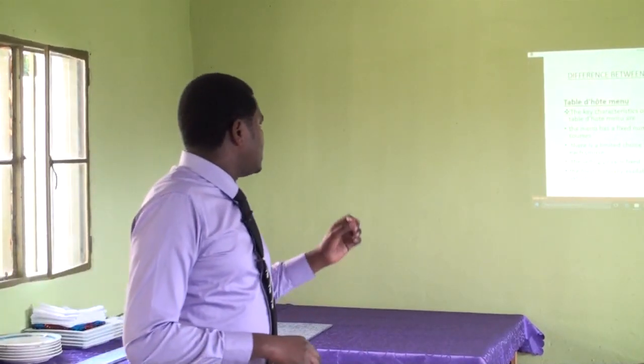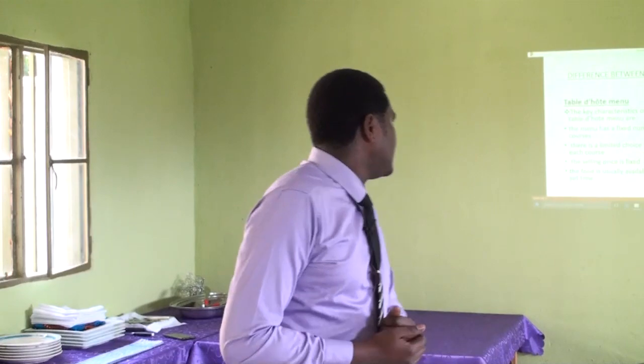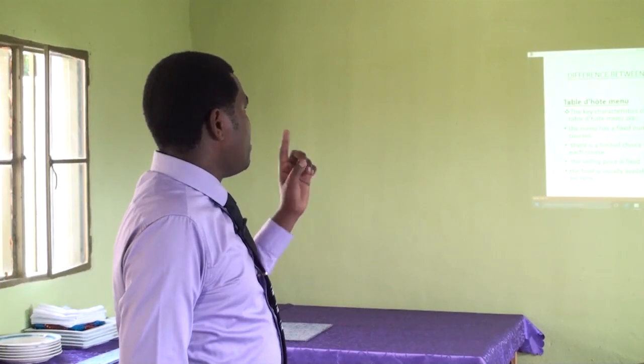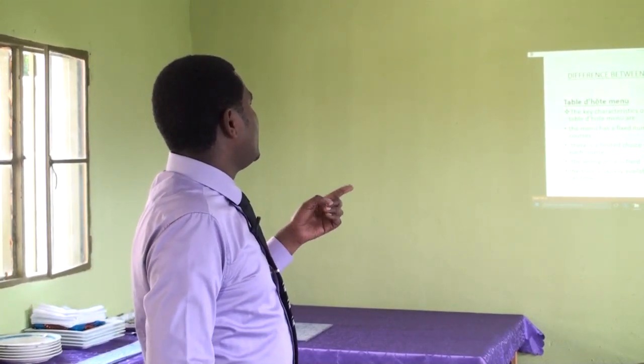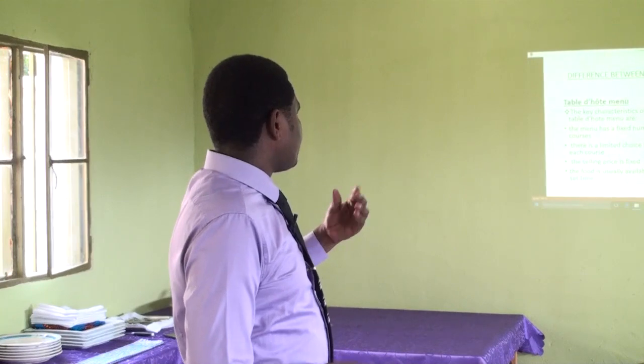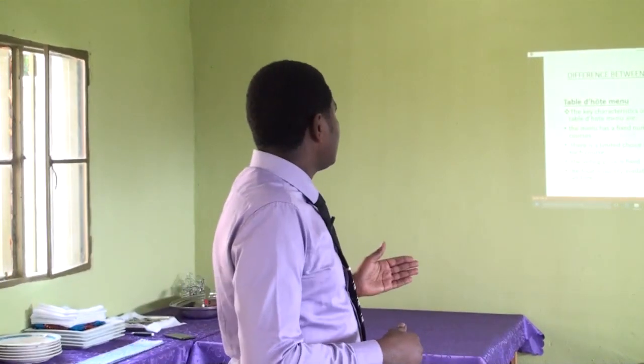The selling price is fixed for Table d'hôte: even if you take only one of the three courses, you pay as if you consumed all three. For À la carte, the food is usually available at set times and is always available before customers order. But for À la carte, the food is prepared after the customer orders.